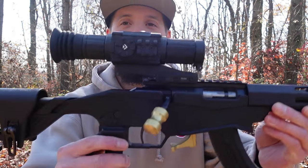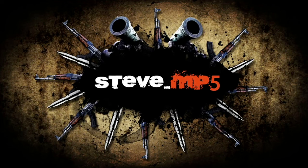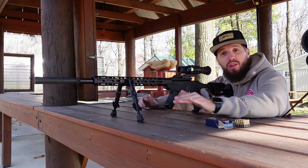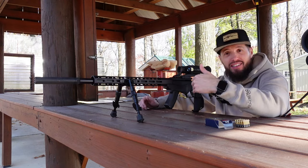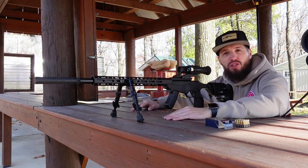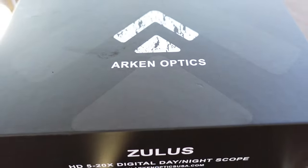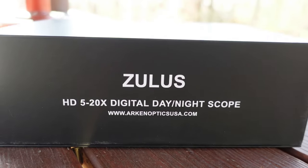What's going on guys, I'm back today with a pretty cool optic setting up on my Ruger RPR — it is the Arken Optics Zulus HD 5-20 digital day-night scope. I don't do a whole lot of distance shooting; I did a project series on this Ruger Precision 22 last year, got it sighted in at 200 yards with the optic I was running, but this is the Arken Optics Zulus HD 5-20.